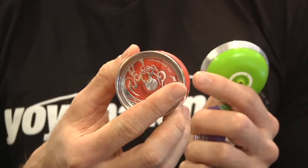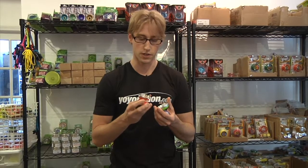I'm really impressed because I was always a big fan of the Atmosphere. It was one of my favorite YoYoJam yo-yos, so I really liked it that they made it that much better.